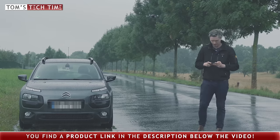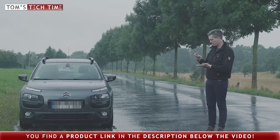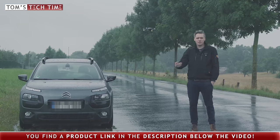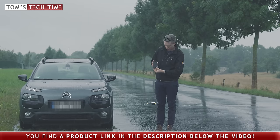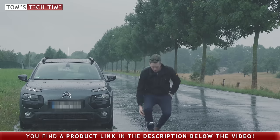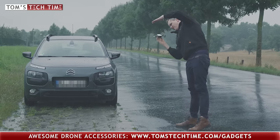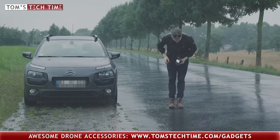The drone is pretty wet already. My phone died - that's the return to home. You can see my phone is not doing anything, but the drone is still safe and landing. Okay, my phone really gave up, guys. And the drone is completely wet, but it's still functional.